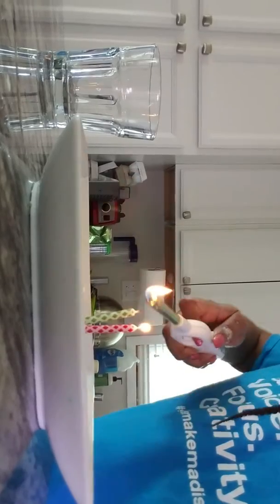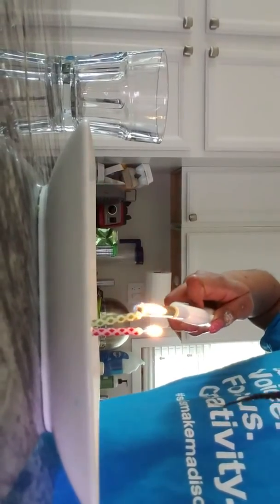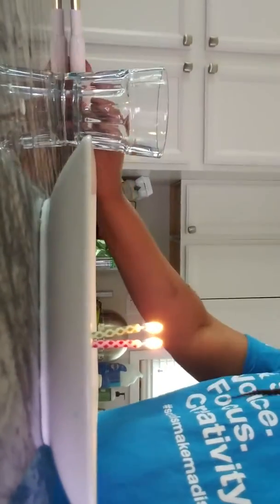Alright, I have to light the candles — candle one. And then I'm gonna take my glass and turn it upside down on top.